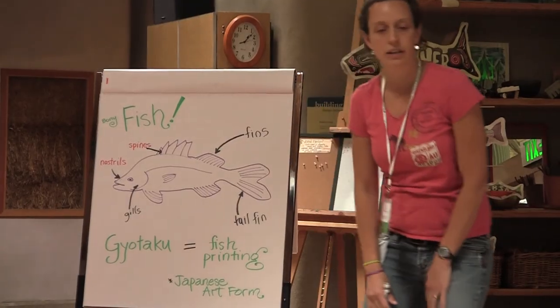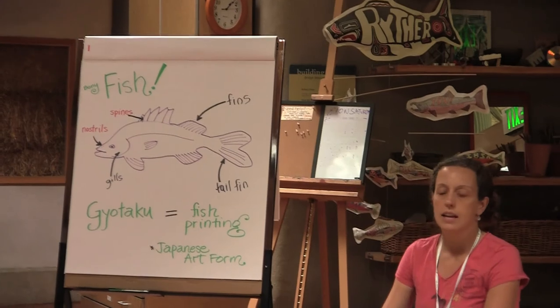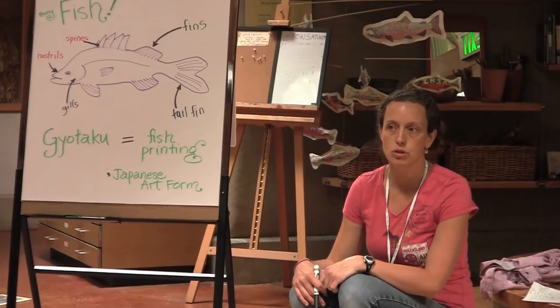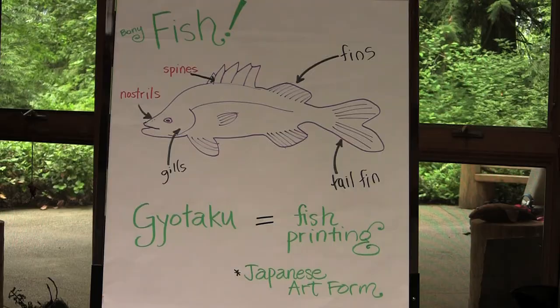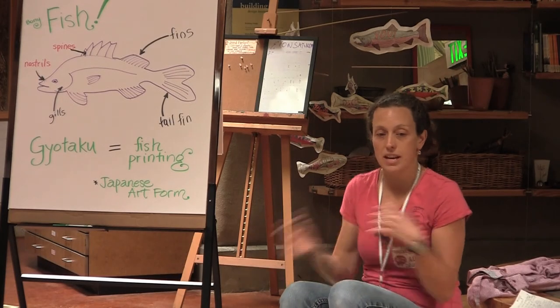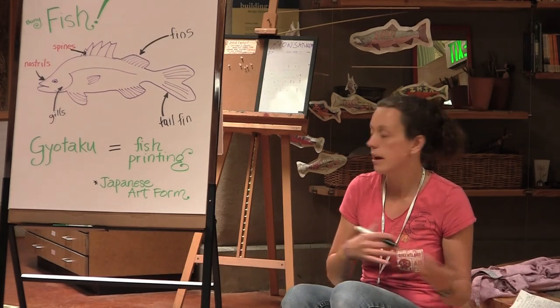We are going to do a kind of artwork today that was invented in Japan about 200 years ago and it's called Gyotaku. Can you say that? Gyotaku! We get to learn about the fish and make something beautiful at the same time.